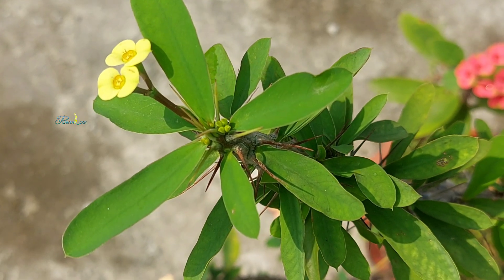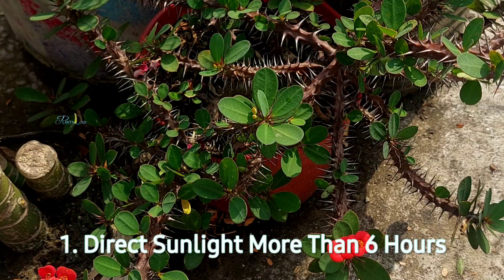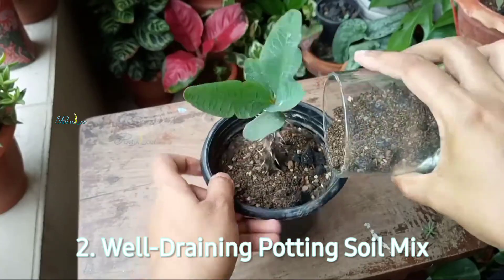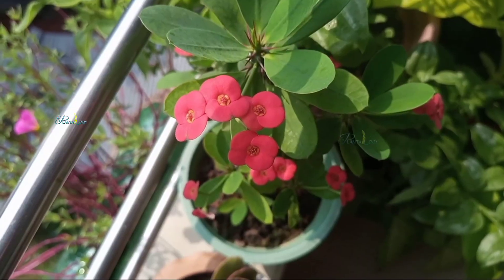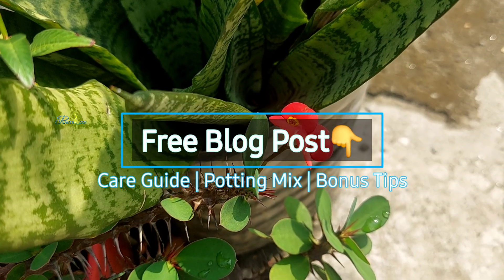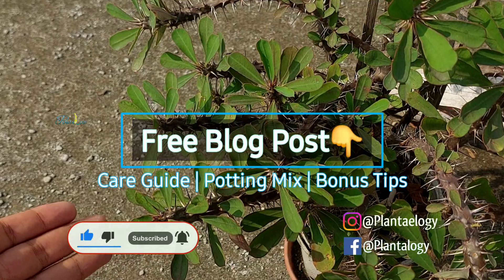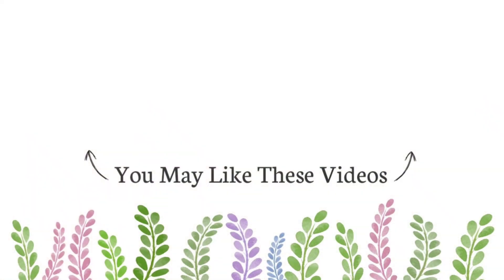So, to achieve maximum blooming throughout the year, remember these two key points: provide maximum sunlight — six to eight hours of direct sunlight daily — and maintain well-draining soil that will keep those roots healthy and oxygenated. Follow these two proven tips and your Euphorbia milii will reward you with clusters of beautiful, long-lasting flowers. Check out our comprehensive blog post linked in the description below — it includes scientific references and additional care tips. If this video helped you, smash that like button and subscribe to Plantology for more science-based plant care tips.